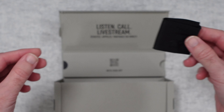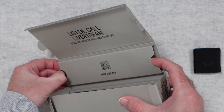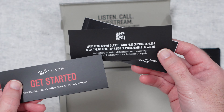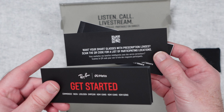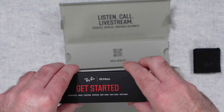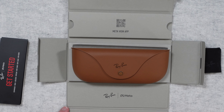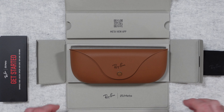We get a little Ray-Ban polishing cloth on one side of the box, and on the other side we have a getting started guide and also something you can scan to get prescription lenses. When ordering these you get lots of different colour choices, you can do custom colours, and you can upload your prescription so you can have prescription lenses in these. Really nice packaging - that looks really very cool.